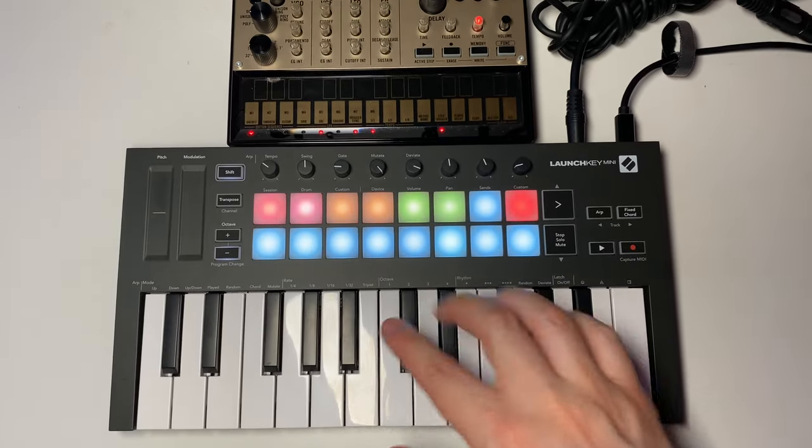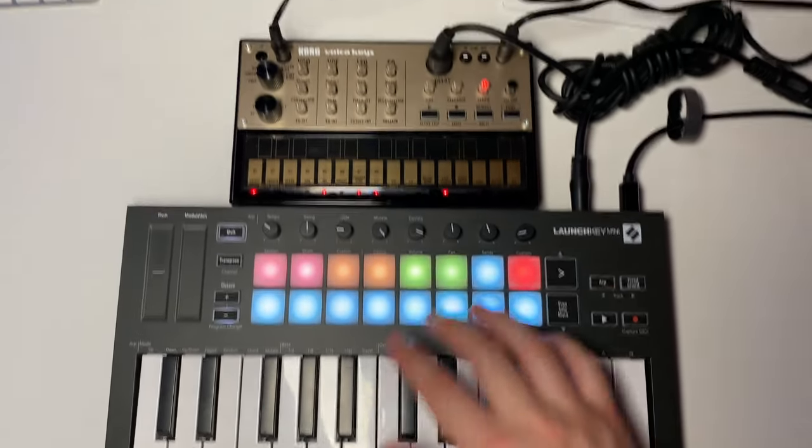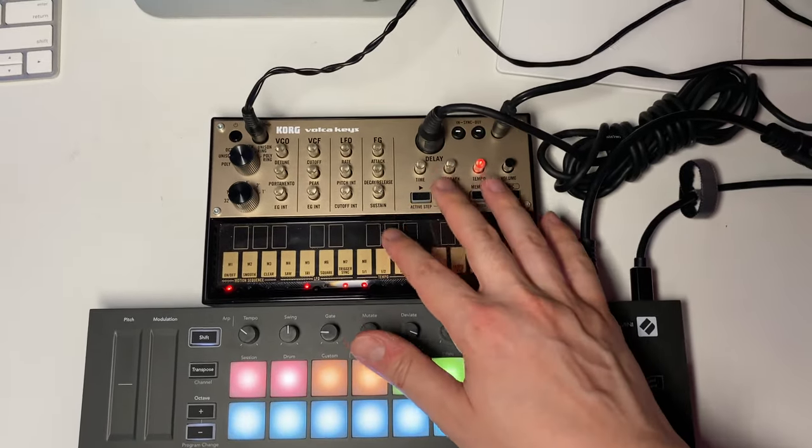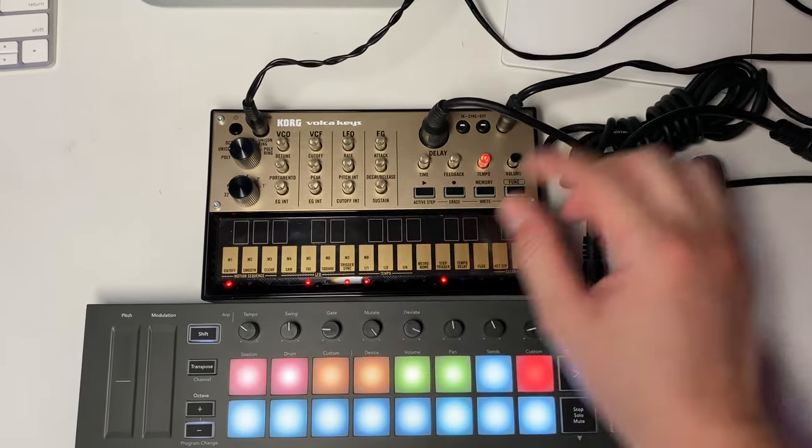In this video, I'm going to show you how to quickly connect the LaunchKey Mini MIDI controller to the Korg Volca keys, or any analog synth that has a MIDI input. So let's get into it.